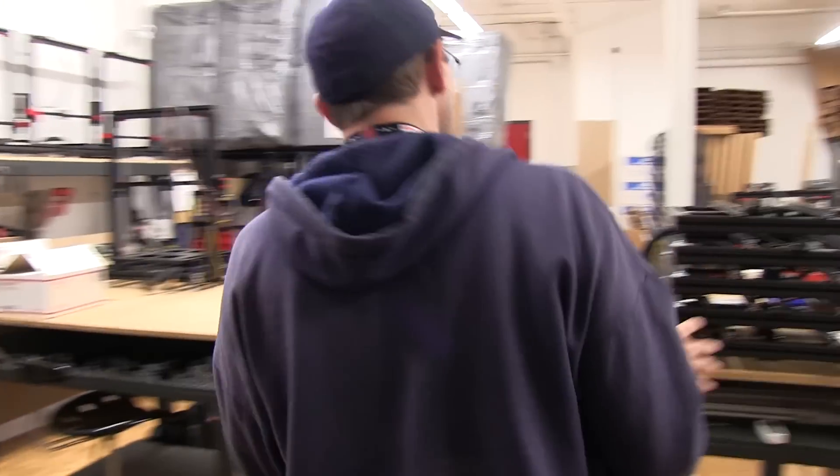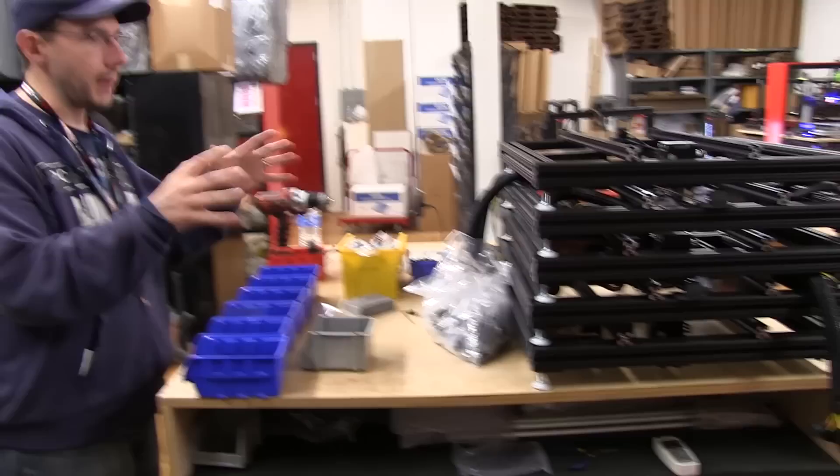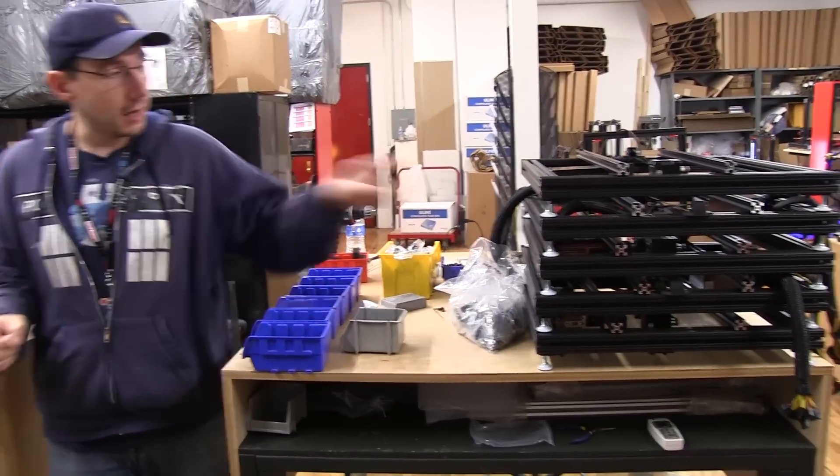Those shelves and this area hold all of the parts that are needed for frame assembly. Frame assembly is over here, and this is where the giant extrusions are put together to hold the base frame for the printers themselves.